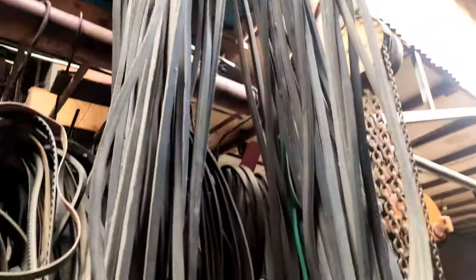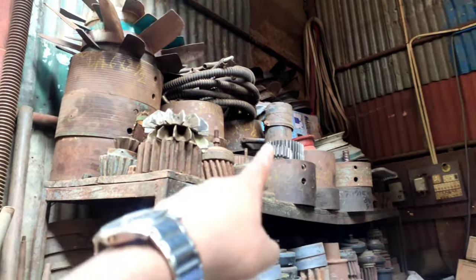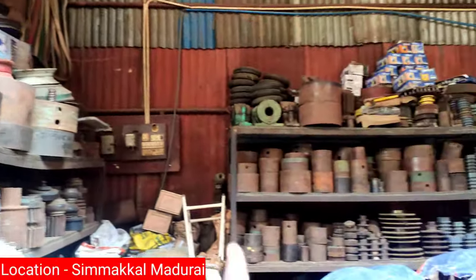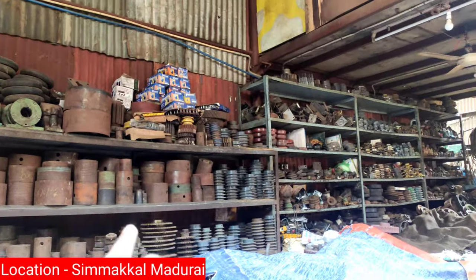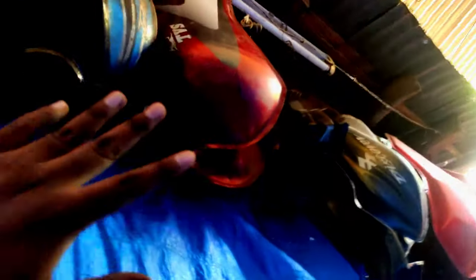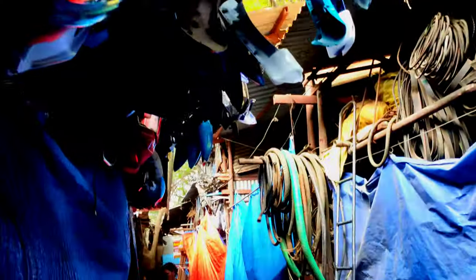The chain is all set. There are all types of gear. There are all types of heavy load machines. They are all set — the chain is all set.